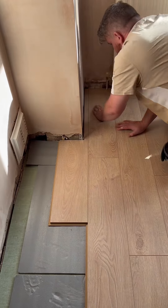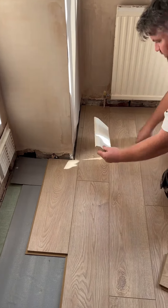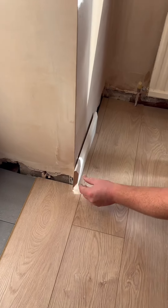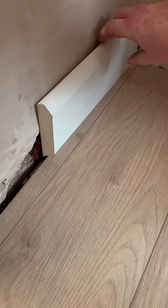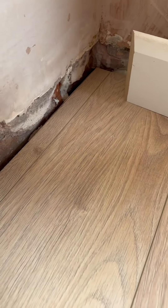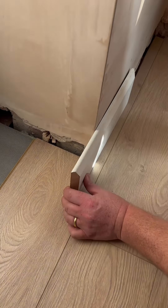You have a perfectly measured out board, and we've only used a pencil and a spare laminate plank. Then what we need to do is pop our skirting board on top — this is just to check that the measurements are correct and there are no further gaps. We've left a lovely expansion gap there, so all nice. I'm happy with that.